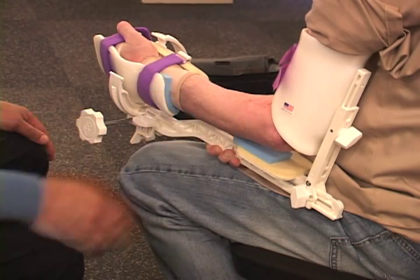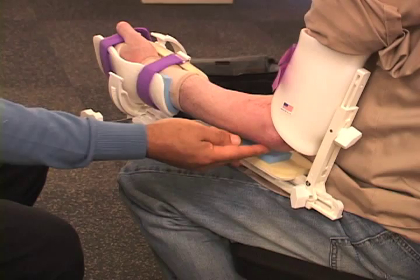This gentleman has a comminuted elbow fracture. Comminuted just means that it's in many pieces. The bones that are fractured in his elbow are the distal portion of his humerus — so the lower forearm — and he also fractured one of the two bones in his elbow called the ulna. The area he fractured is called the olecranon.